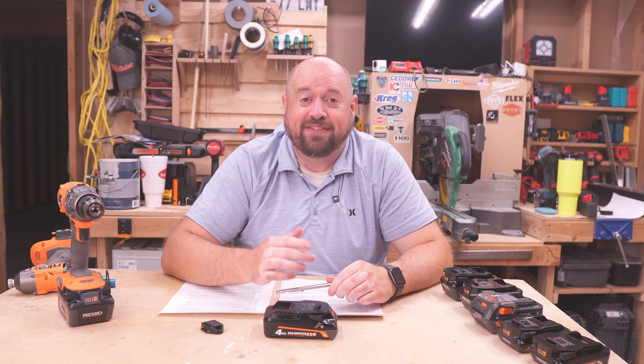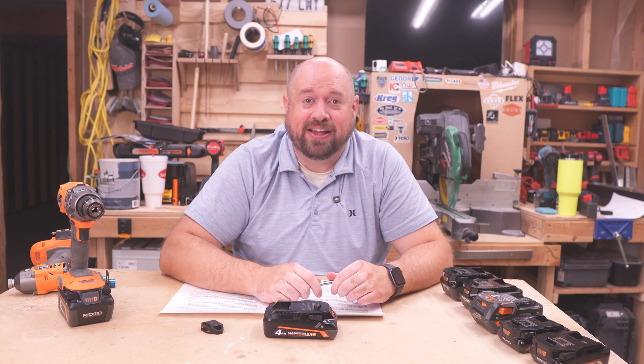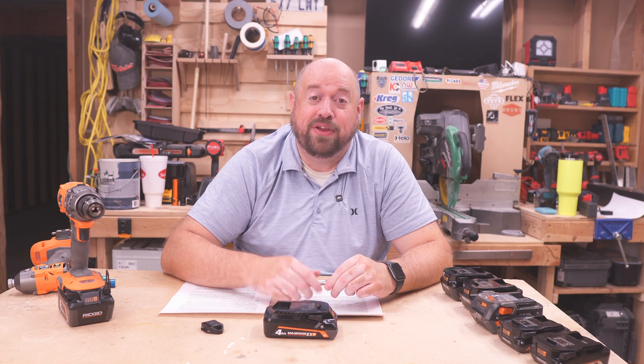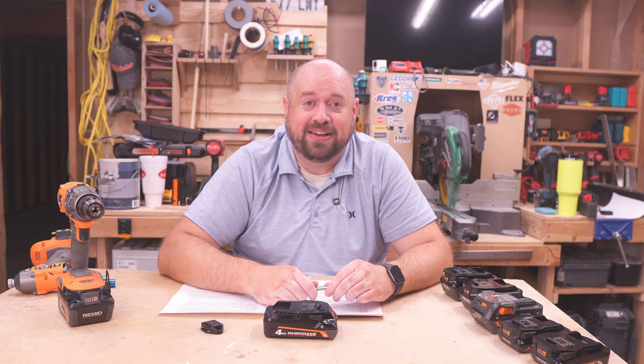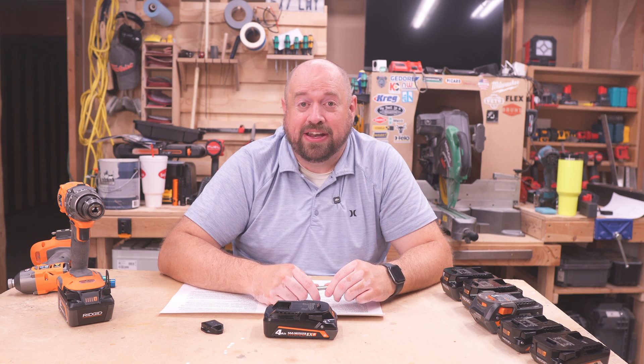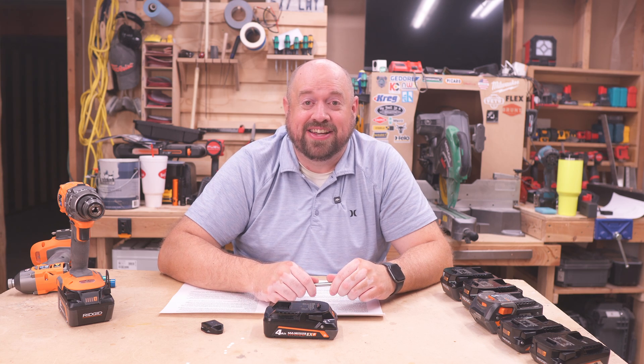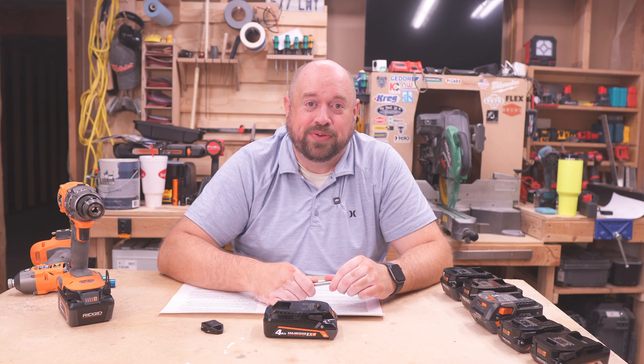So there you have it. If you have any questions go ahead and drop them in the comments down below. If you like the video go ahead and hit that like button. If you haven't already, please consider subscribing and make sure to turn on notifications so you get notified when I put out new content. As always, thank you for all the support and until next time I'll catch you on Tinker with Tools.